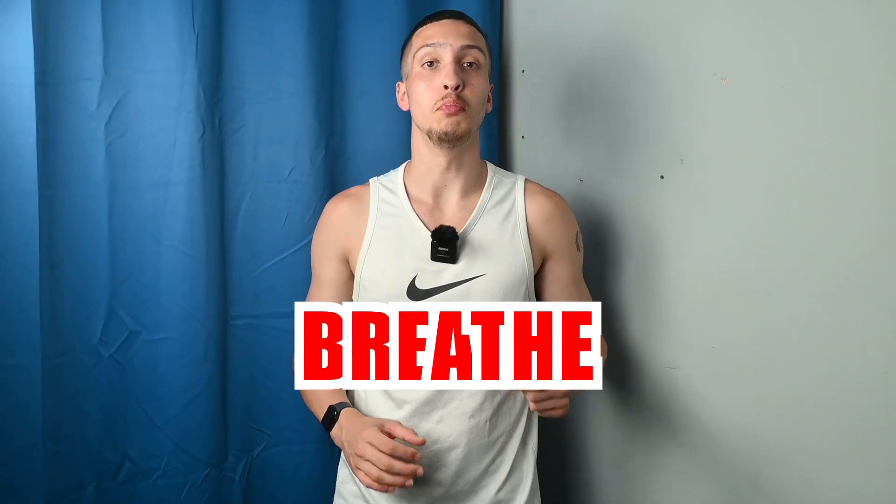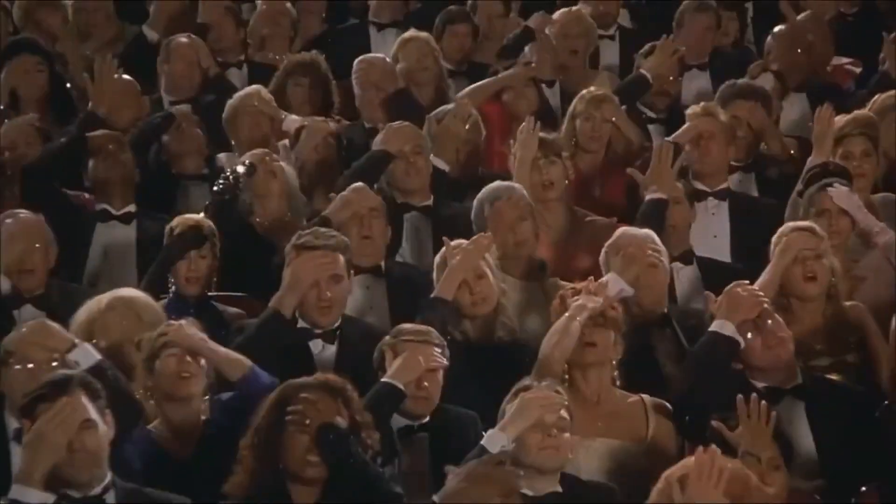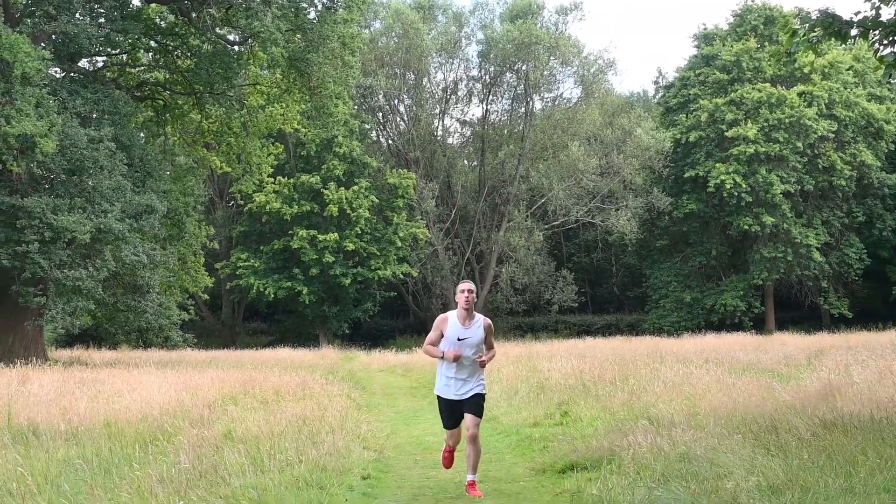My next tip is to breathe. I know it sounds silly, but there is a certain technique you want with your breathing whilst running. You want to control your breathing by taking slower, deeper breaths. This will help to decrease your heart rate, allowing you to save energy whilst running, which means you can exert more energy within your run without blowing out too quickly. This helps improve your endurance and the pace you can maintain.